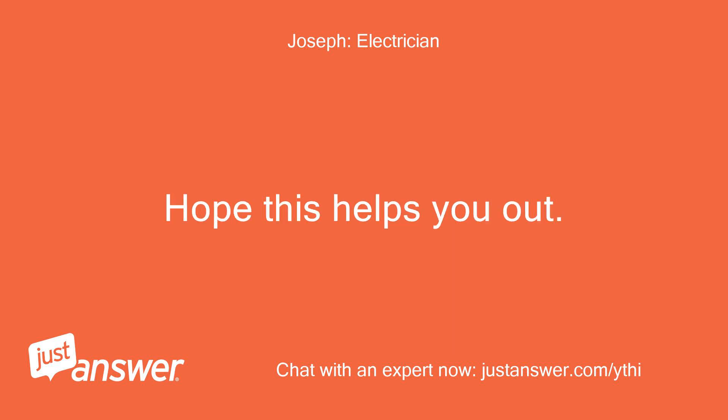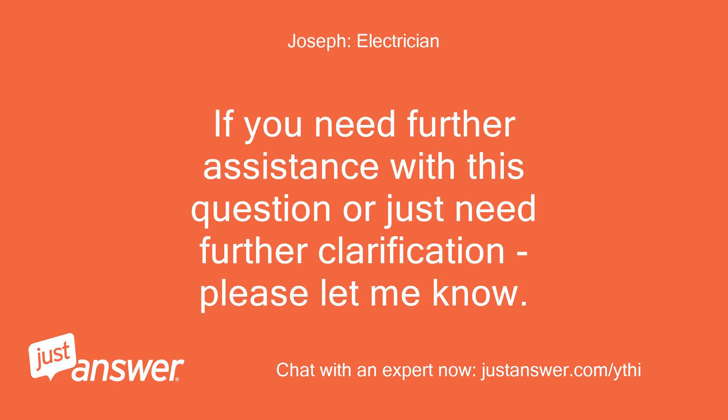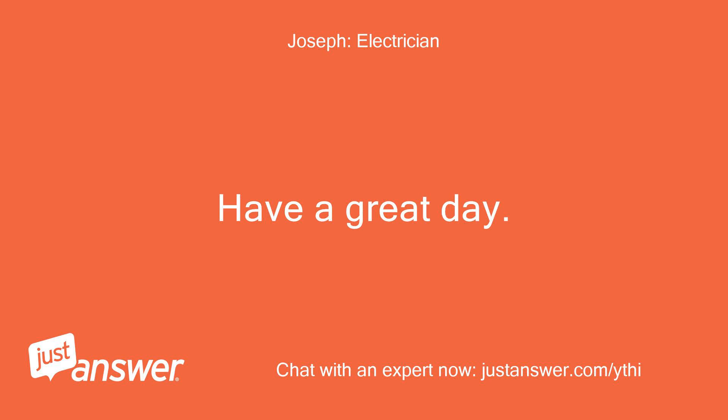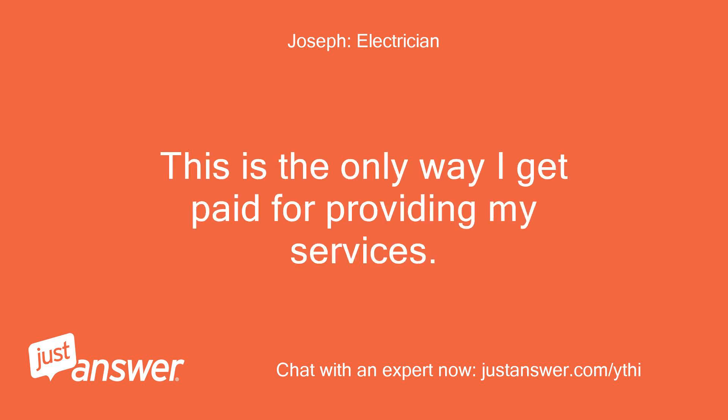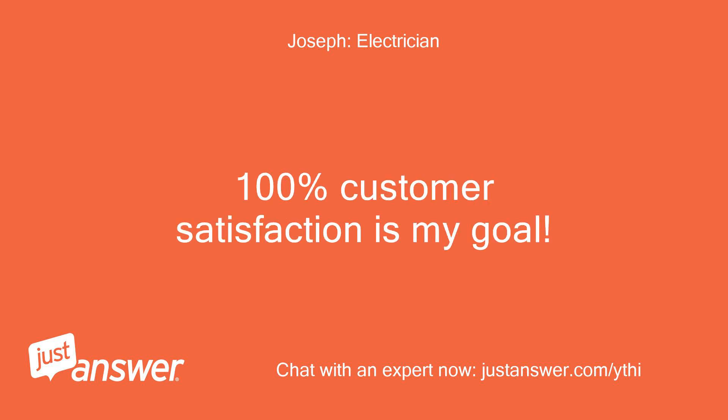Hope this helps you out. If you need further assistance with this question or just need further clarification, please let me know. Have a great day. I am a verified state licensed electrical contractor, not an internet researcher. I will work hard to give you the exact answers you seek and work you through any problem you may have. Please press the accept button if my answer has helped — this is the only way I get paid for providing my services. 100% customer satisfaction is my goal.